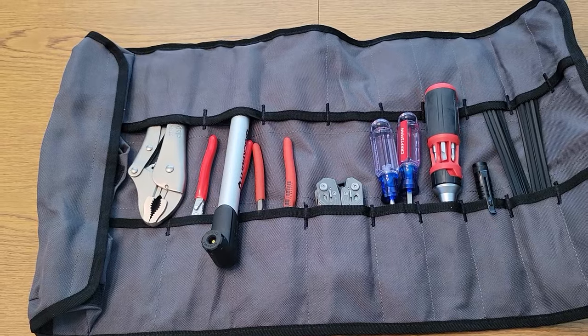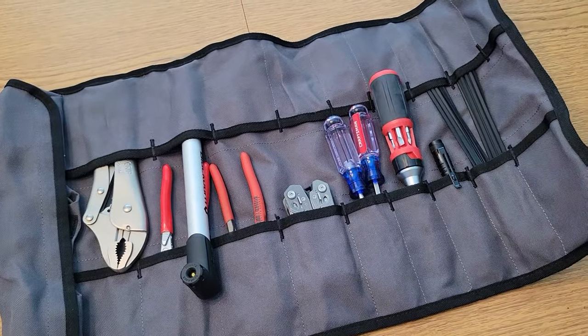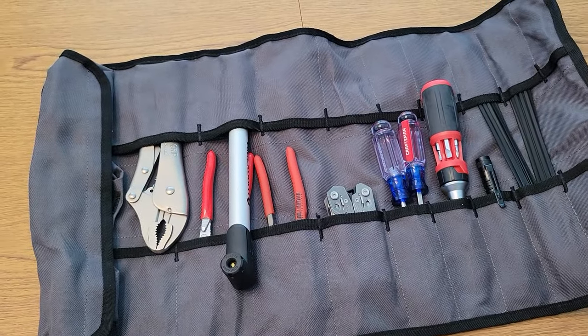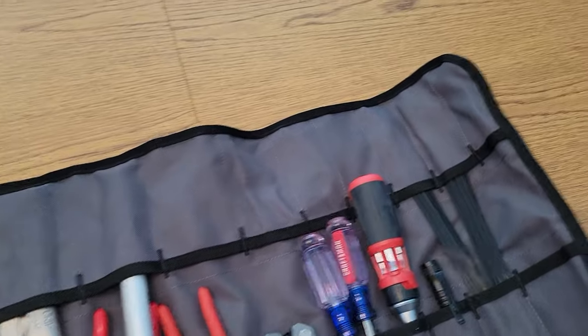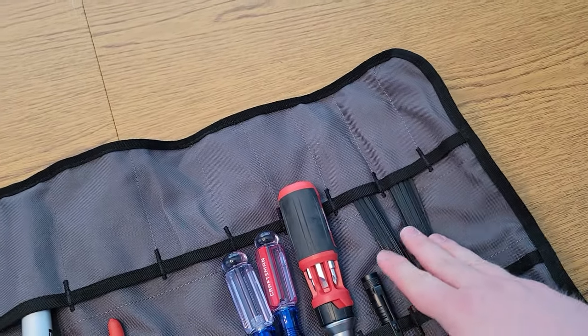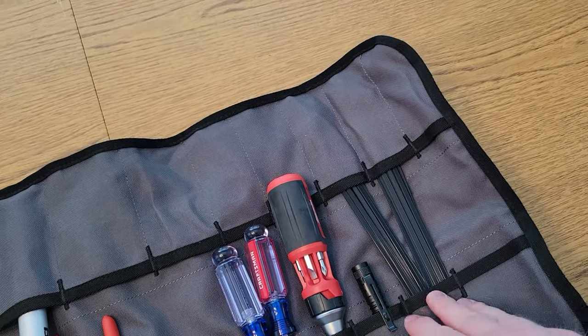Some guys say you should keep a full set of sockets in various sizes, but I don't want to carry that much weight or that much stuff that can be stolen. I want to keep just bare minimum essentials. I've got a good couple handful of zip ties — I'm a huge fan of zip ties. They're fantastic and kind of replace bailing wire for most guys these days — something to tie things together.